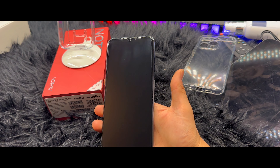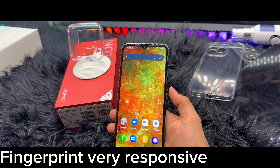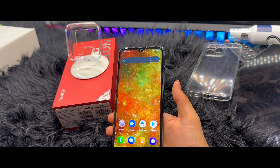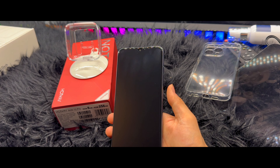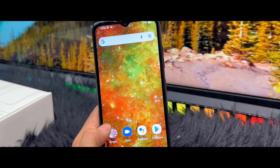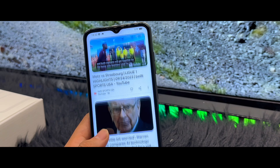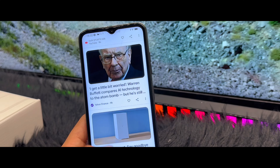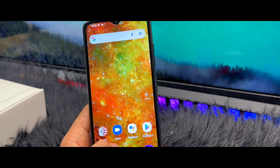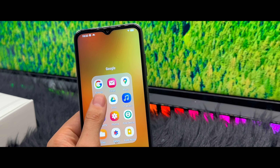Now let's talk about the design. The first thing you notice is that the back of this phone looks a bit similar to the iPhone series from the 11th all the way to the 15th. It has three cameras, it looks definitely beautiful, and the feeling is also amazing. The weight of this phone feels really good — not too light, not too heavy, just amazing.